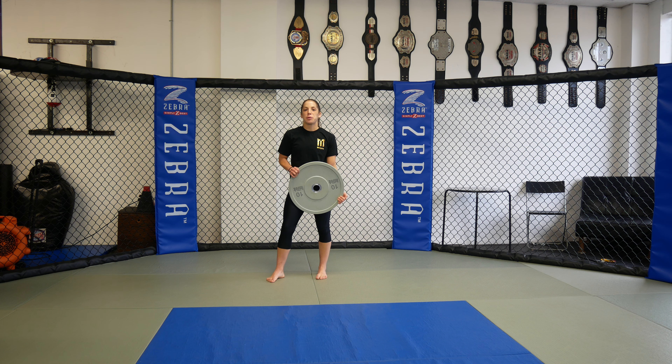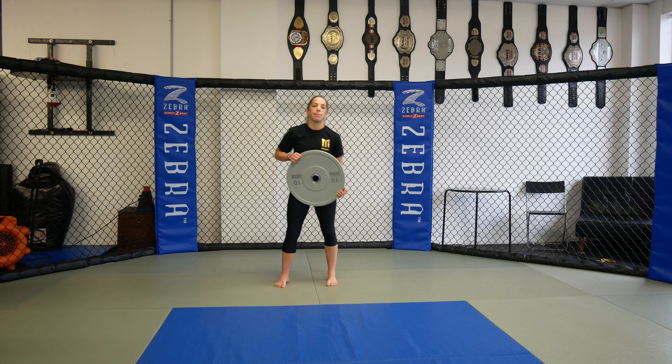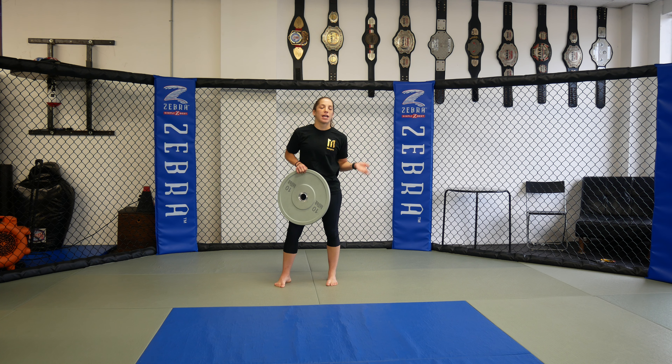Hi guys, you're back with Coach Marissa from Ultimate MMA Plus. Today I'm going to show you guys five exercise pairings with a weighted plate for a full body workout. The last few weeks I showed you some upper body exercises and some lower body exercises. Today we're going to pair some exercises together so you can target everything.